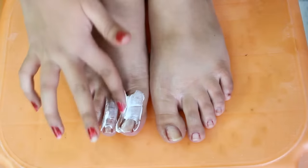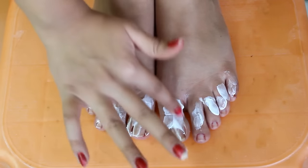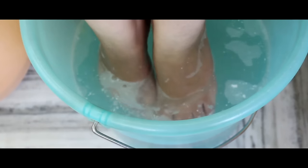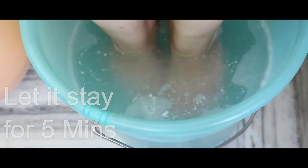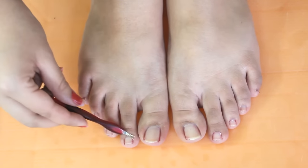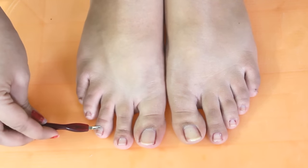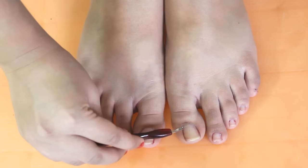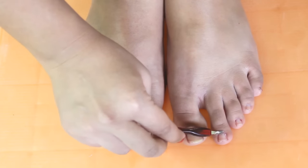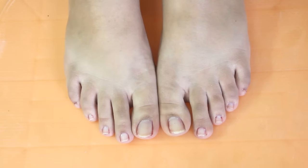After this, apply any thick cream on your nails. Then you have to dip your feet again into the same water for five minutes. This will make your dead skin very soft, and then with the help of a cuticle remover, remove all your dead skin. Remove it exactly the way I'm doing. This will give your nails a proper finishing.